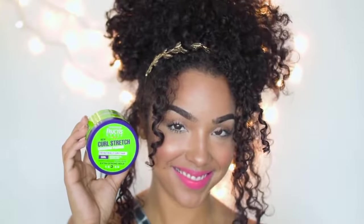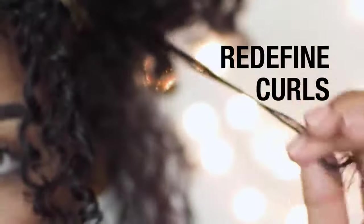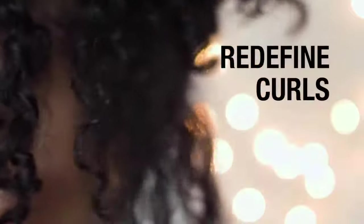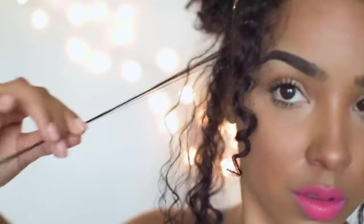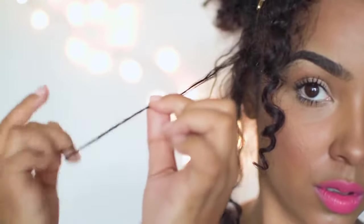So now we're gonna take care of that first. We're gonna go back into the different sections that we've pulled around our face and redefine those curls that have kind of come undone through the styling process. All I'm doing here is simply applying a tiny bit of the pudding and re-twirling those curls that got a little bit frizzy. You'll just continue doing this in all the areas that you feel like need to be redefined before we start pinning up our curls.